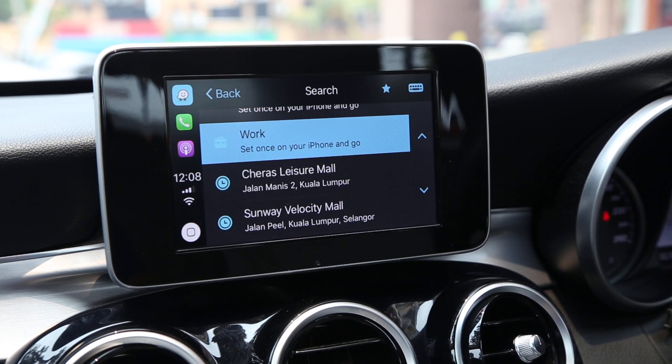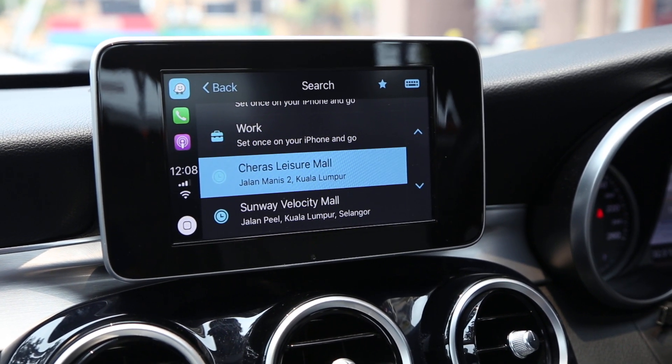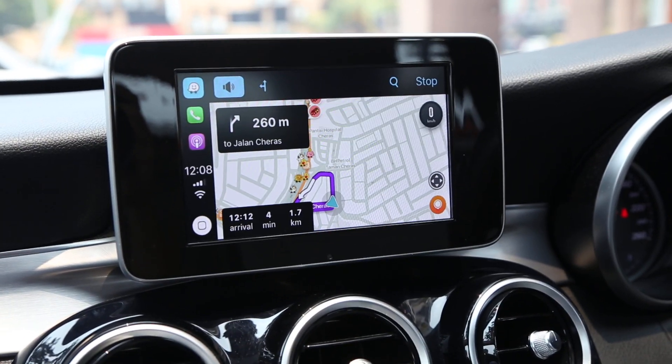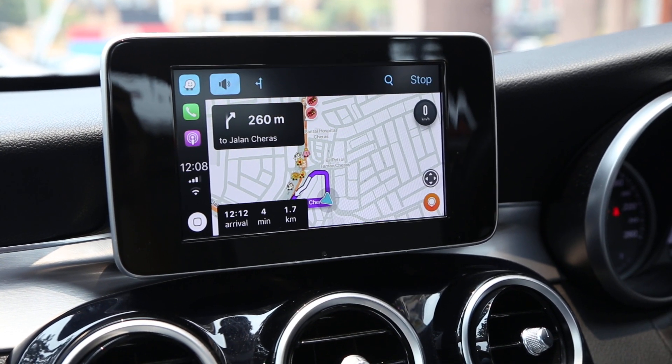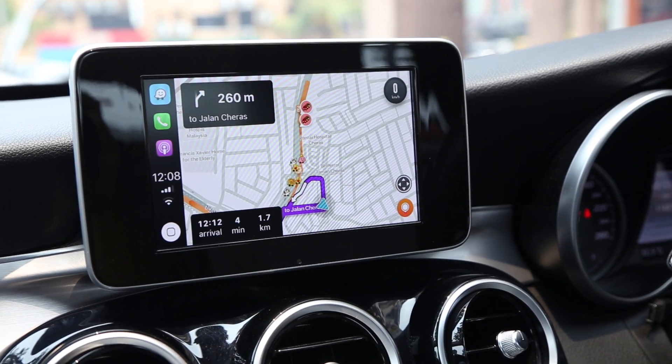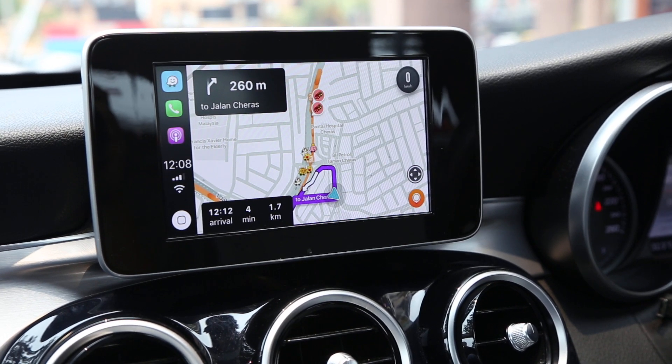It's very easy to navigate to a destination from your history. Let's choose one — Jalan, Kuala Lumpur. Waze has already brought you to the selected destination.